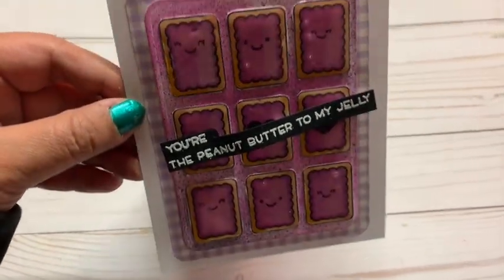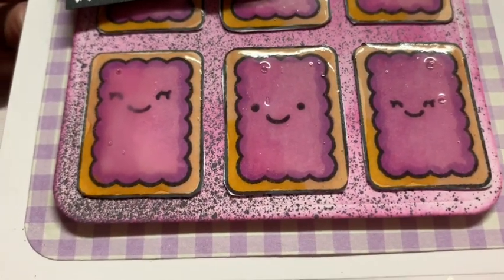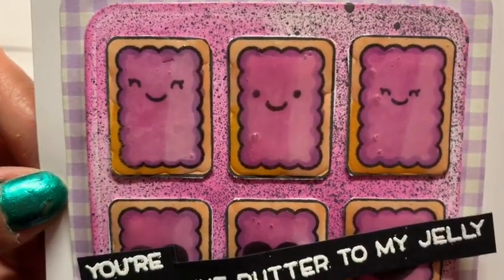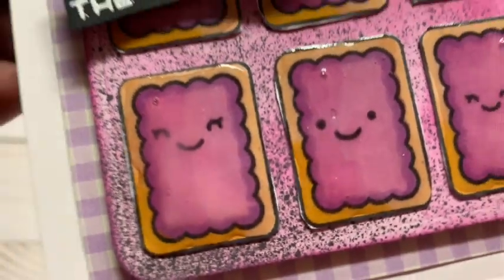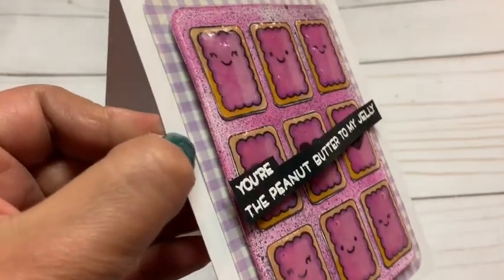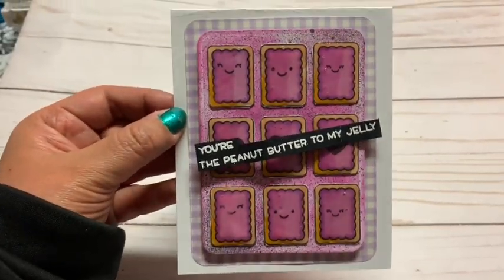First off, I made this card here and it says 'You're the peanut butter to my jelly.' I just colored it with my Copic markers and added little faces to each toast. In here I put hearts — you can't really see — and then more faces. There's the Heidi Swap and the ink I used in the back. I used white cardstock and I added diamond glaze on top to give it that shiny look. I thought that turned out so cute.